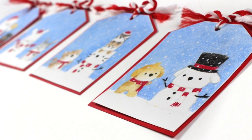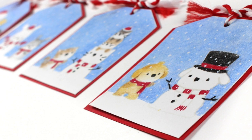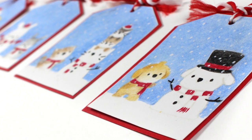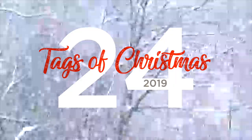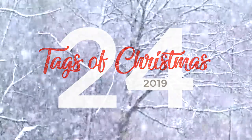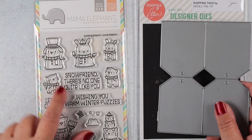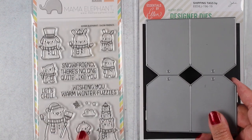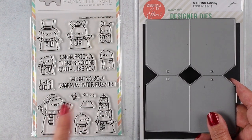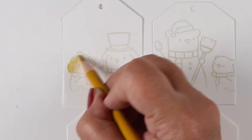Hi, I'm Sandy Alnock, artist and paper crafter here on YouTube with my 24 Tags of Christmas for 2019. For today's set of tags, I'm going to be using this Cute Little Mama Elephant stamp set, along with the shipping tags from Ellen Hudson. I love that you can cut four tags at once — it makes me super happy when I'm in the busy holiday season.